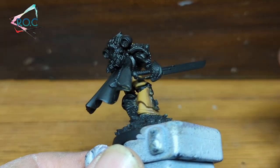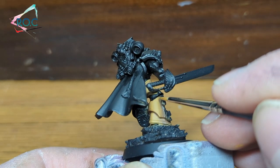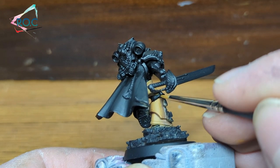If your blends look a little harsh, you can also do a 50-50 mix of the light and dark colours and thinly apply it where the two colours meet. This will help them blend a little bit nicer.